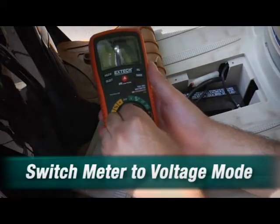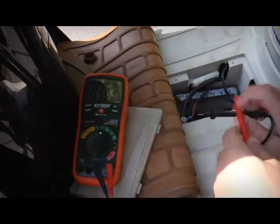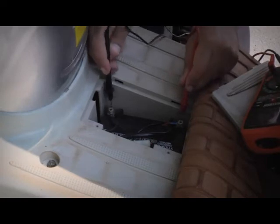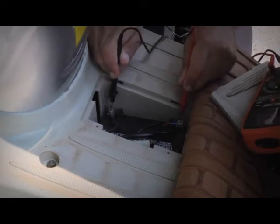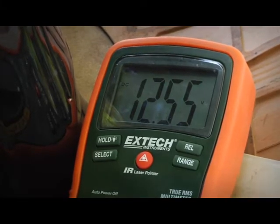Well, it's pretty easy. You just turn the meter on, take the test leads, and touch them to the battery contacts. It looks like a reading of around 12.5 — it's a 12 volt battery. It looks like I'm good, all set, ready to go, hit the road.